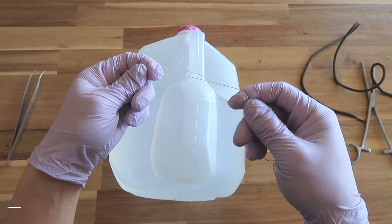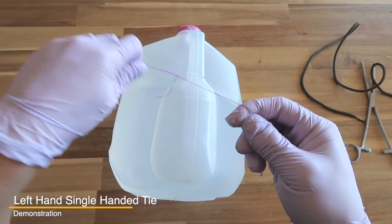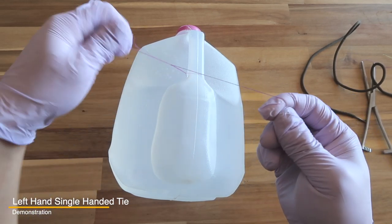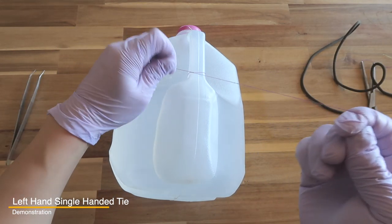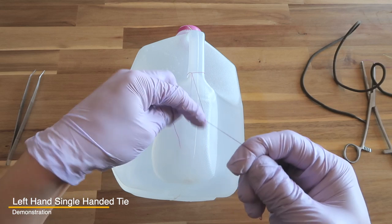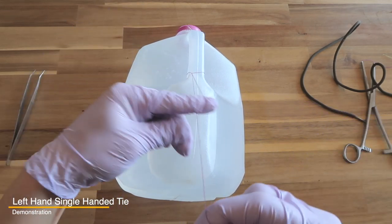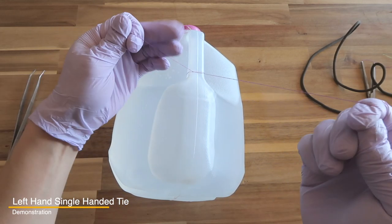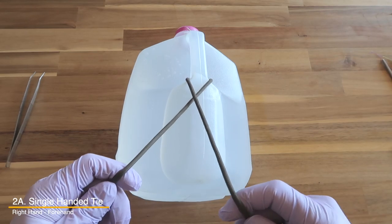If you're throwing a single-handed tie with your left hand, you cross it over and throw two forehands to create a slip knot, then throw a backhand, then start with the forehand again. You alternate between forehand and backhand to create a square knot. Now that you've done it with your left hand, let's go over it with the right hand — it's the same principle.